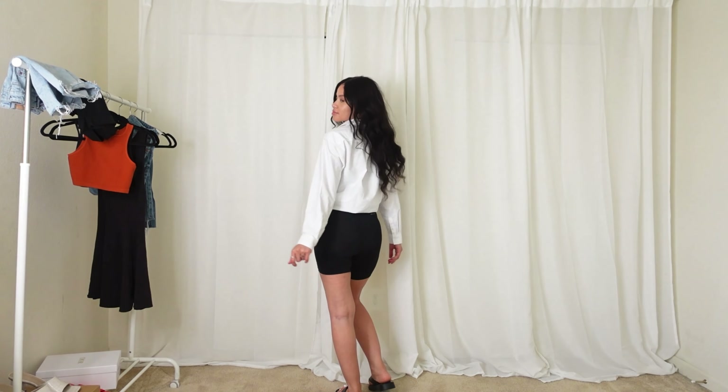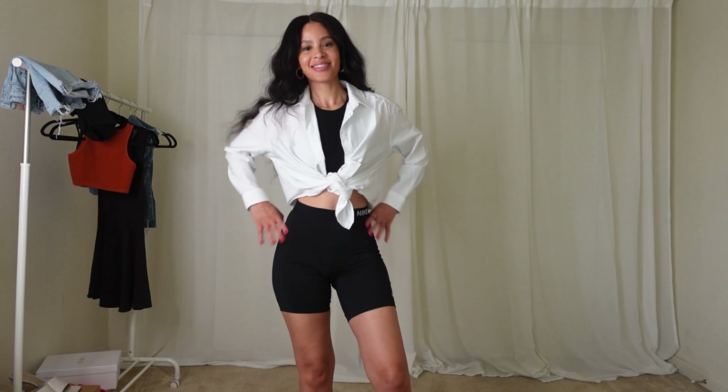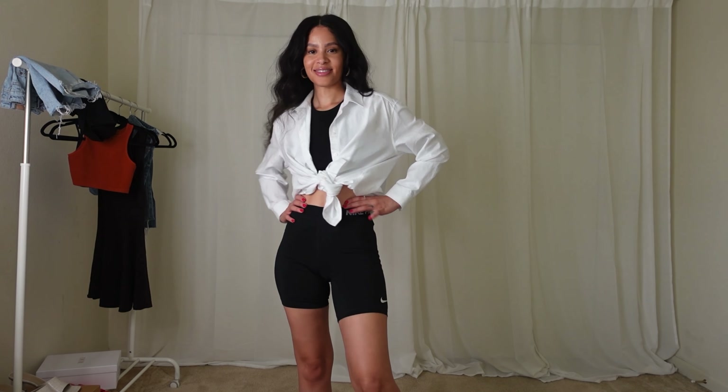I hate being cold when I'm out running errands, so I love to have something like a jean jacket or a sweater with me. But this is a great addition to my closet for the summertime.